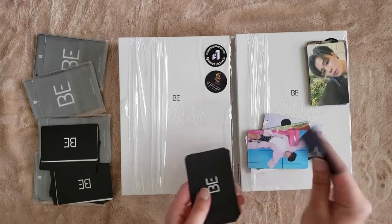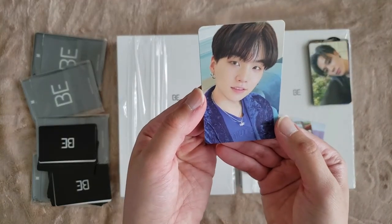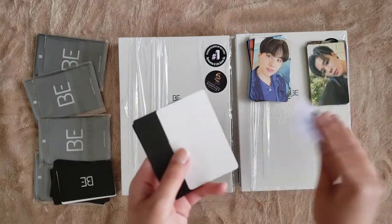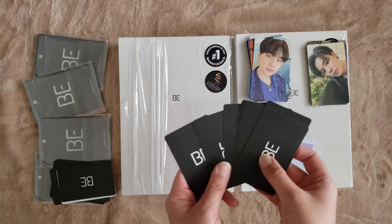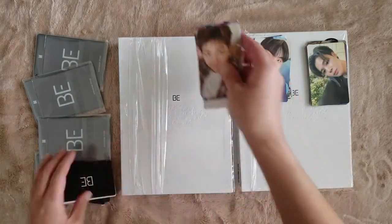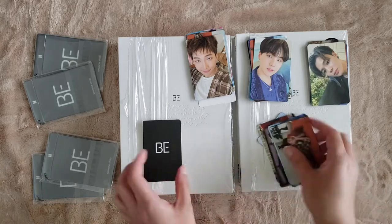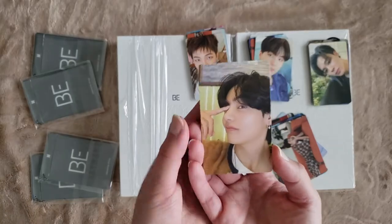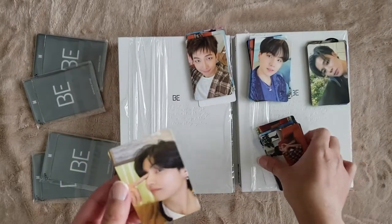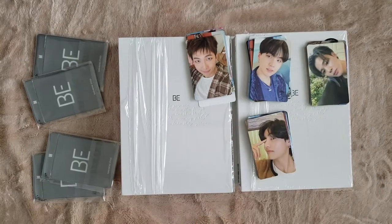This next one is Yoongi. This feels like a repeat of the last unboxing — Jimin and then Yoongi. Next one — I'm nervous. Namjoon! So we have another Namjoon. I'm going to still have to do a lot of trading, which is fine. This is one of the cards that I needed. Who else do we need? I think we also need Jin.